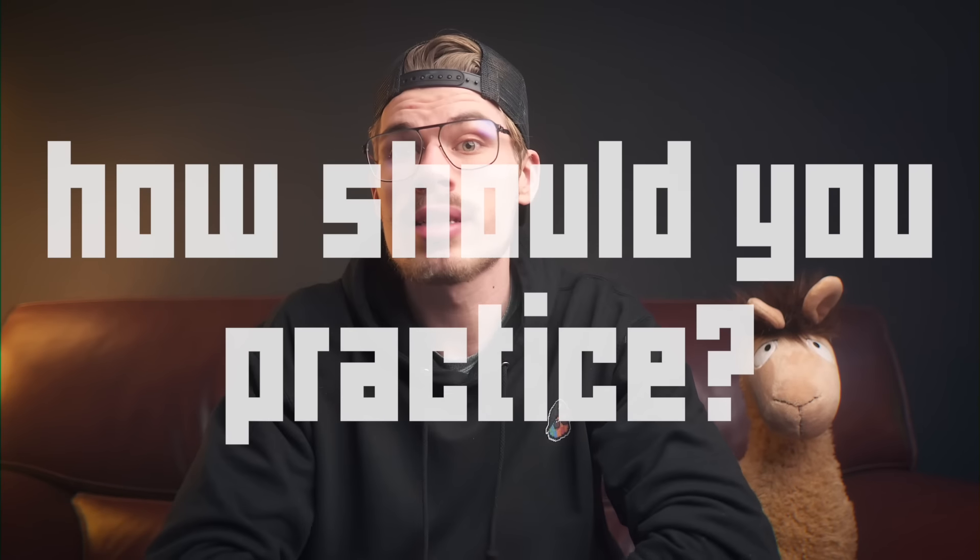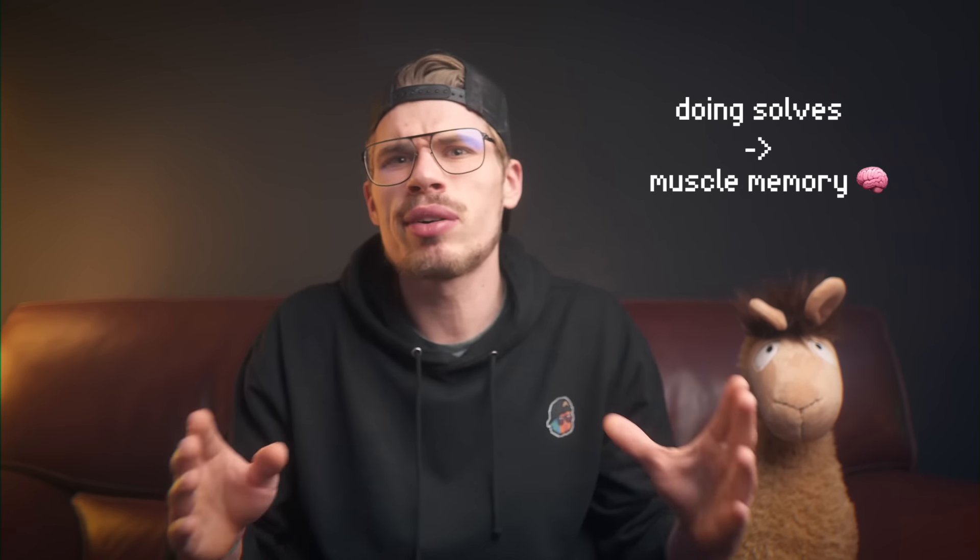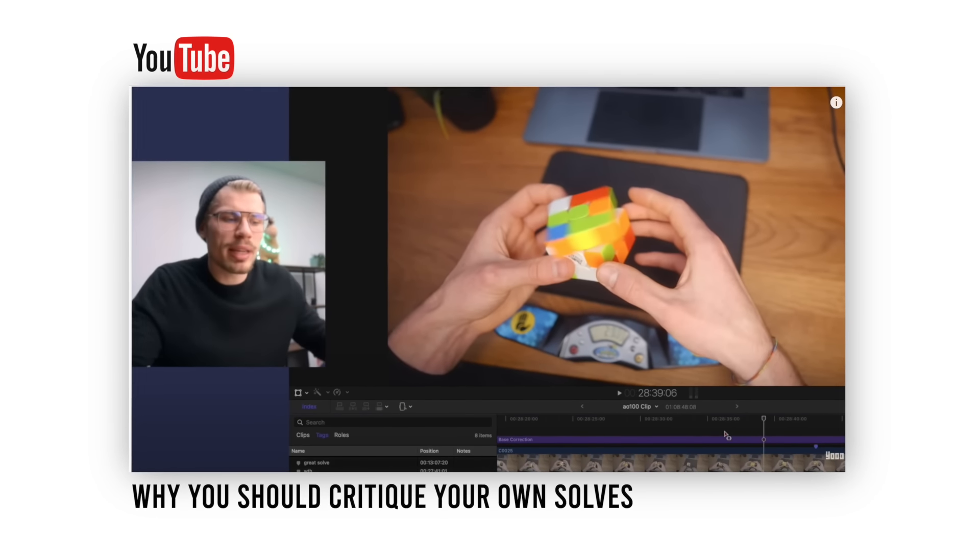You might be thinking: can't I just do solves? I've been doing that for months and I've improved so much. Yes, you can just do solves over and over again, but you won't reap all the fruits of your practice. Doing just solves will build muscle memory, and being a fast cuber is almost entirely based on fast muscle memory. The problem is that if you have bad technique or bad solutions, you will build bad habits - like rotating too much or not using your left hand to solve F2L pairs.